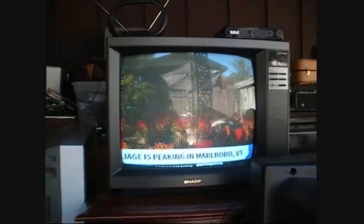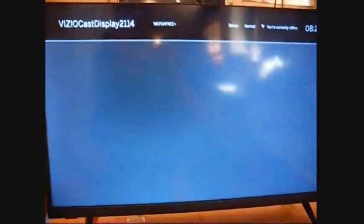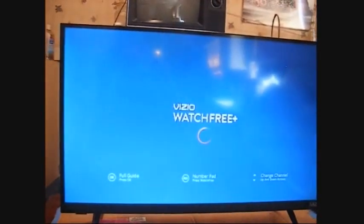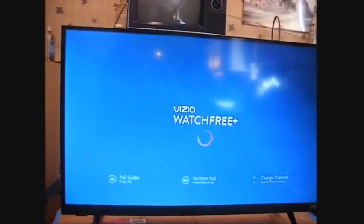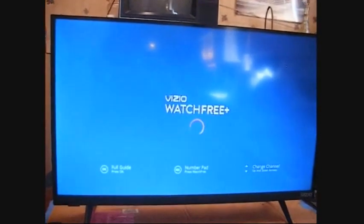We'll just get into the repair video and hopefully you'll learn something from this. But one other sidebar before we get into the Sharp repair: let's see how long it takes this relatively new smart Vizio 32-inch flat screen to produce a picture on a channel once we turn it on.